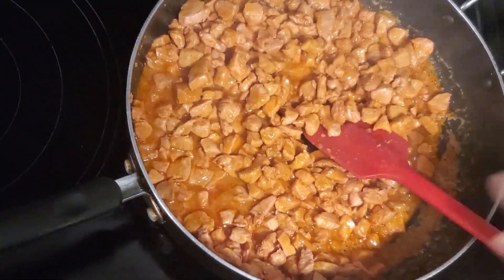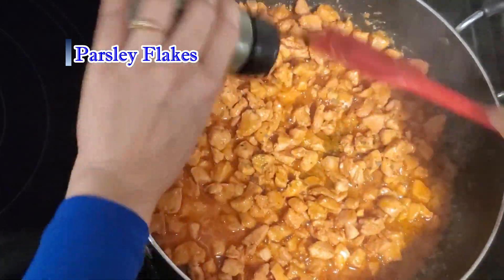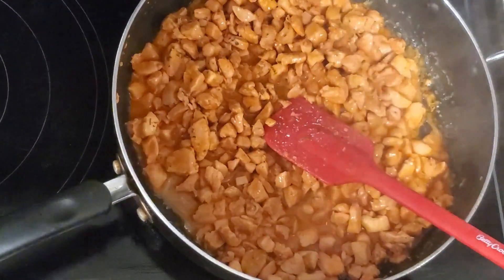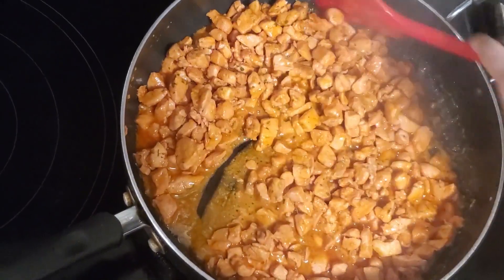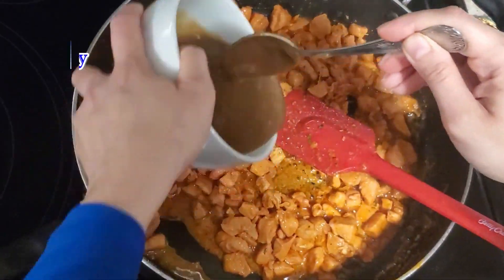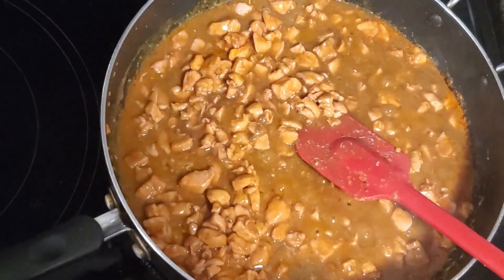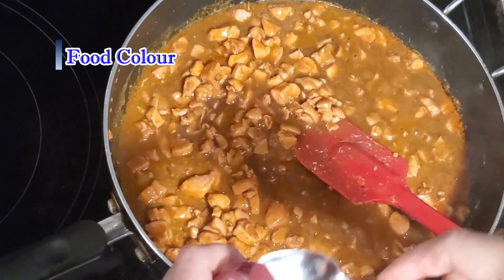Add a little bit of parsley. Add homemade gravy to the chicken. Add a little bit of red food coloring so that the color looks good.